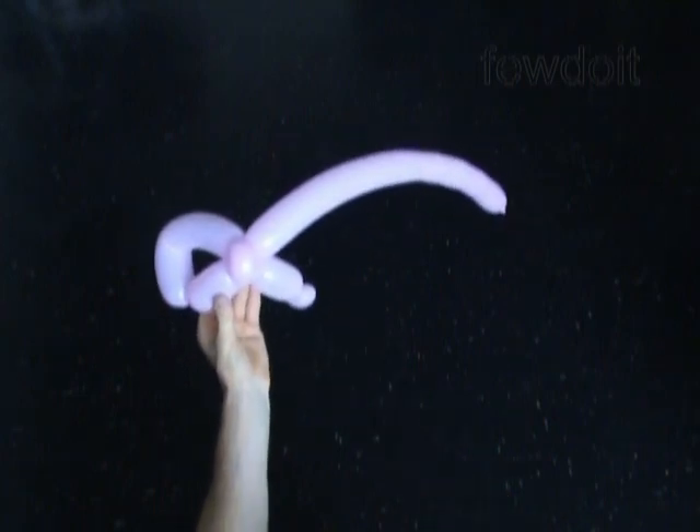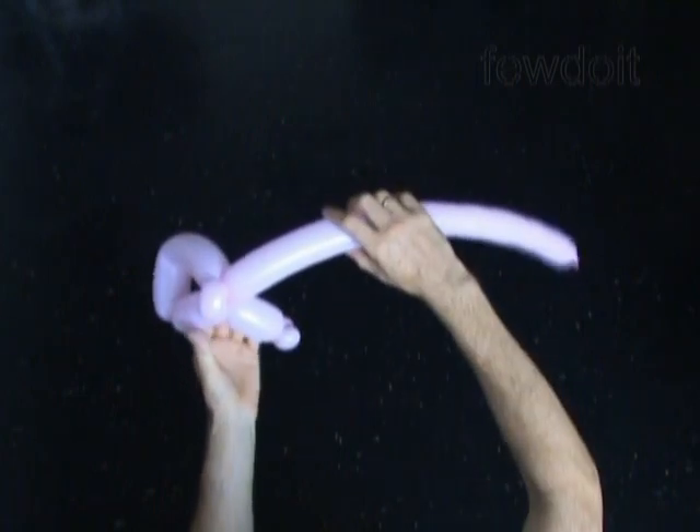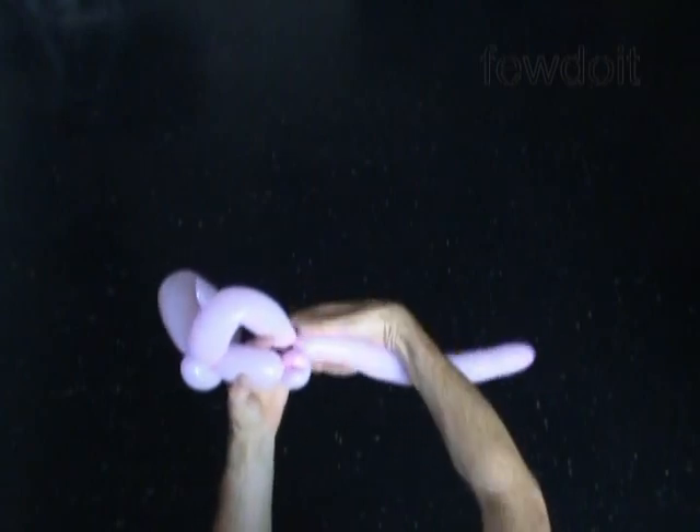Now we have to twist the sixth bubble the same size as the fifth bubble, about 6 or maybe 7 inches long.